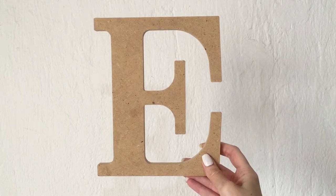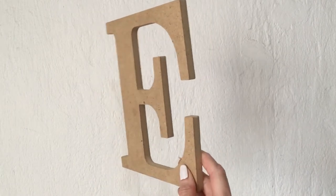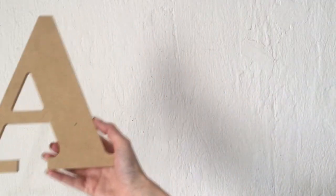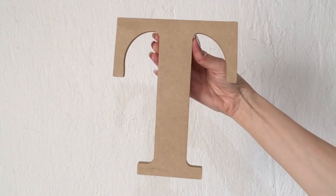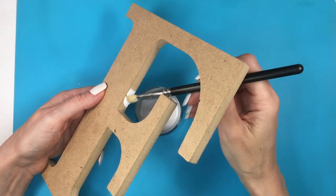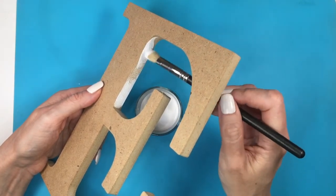I'm going to be using some wood letters — E, A, and T — and I'm holding them so you can see how big they are. These are from Walmart, they were really affordable. I bought them a long time ago, hopefully they're still there. As for my A, that's the only design I could find but I really like it — I think it's unique. I'm also going to be using some white acrylic paint and a brush.